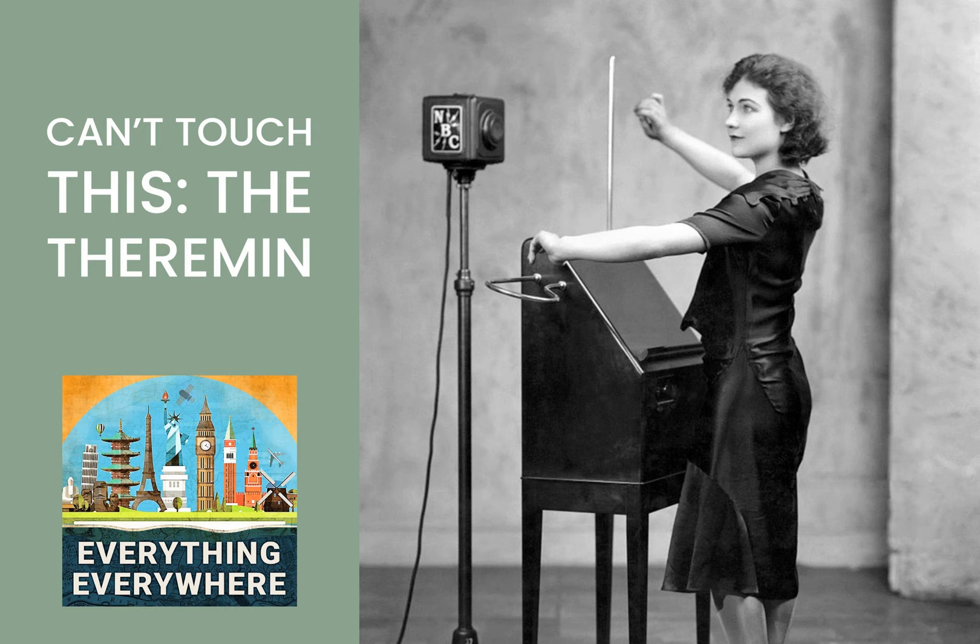The development of the Theremin came about from Soviet research into proximity sensors. They were trying to develop ways to sense objects using electromagnetic waves without physical contact. One of the researchers was named Lev Sergeyevich Termin, or, as he is known in the West, Leon Theremin. Theremin had developed a very rudimentary motion detector. When something was placed in the proximity of an antenna, it would change an electrical signal. His boss told him to find other uses for the tool, so he added circuitry to make an audio tone. After doing that, he realized that the pitch of the sound would change based on how close he was to the antenna.